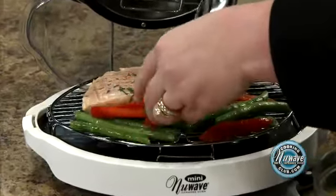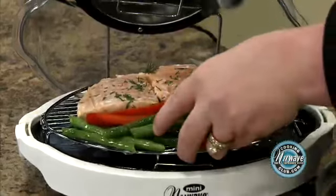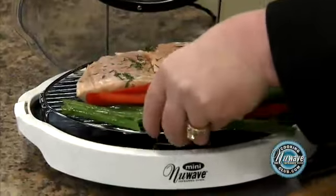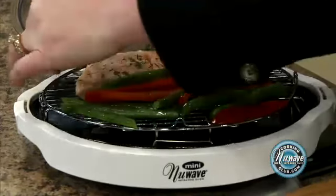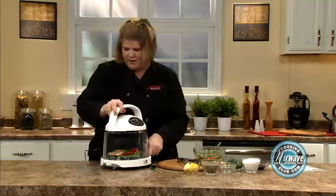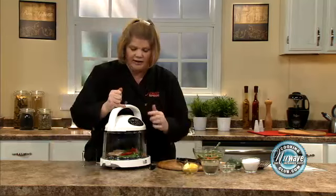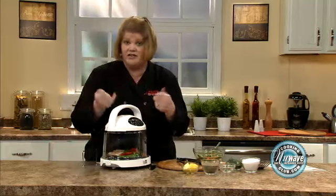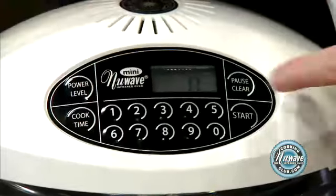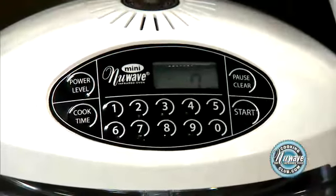That's a beautiful plate right there. Make sure all your veggies are in there good. Place your dome back on, make sure it's secure. Remember we start on power level high, so we're simply going to give it another seven minutes and our meal is going to be done. Cook time, seven, start. Touch and go, it's as easy as that.